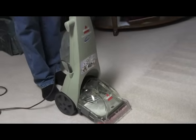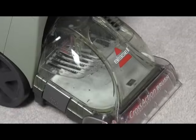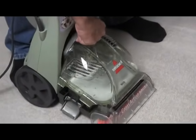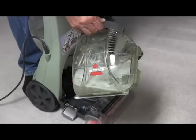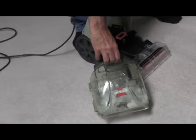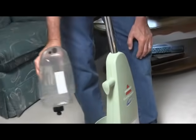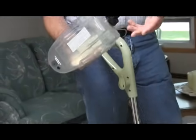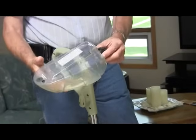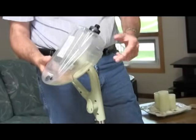So we finished rinsing the carpet. Now the same procedure: lift these two latches, take the tank off, bring it to the sink and dump out the remaining water. Then take this solution tank off — it's empty already because I used up all the water cleaning the floor. So I'll just leave the tank off the unit and empty.